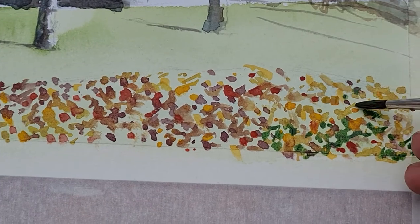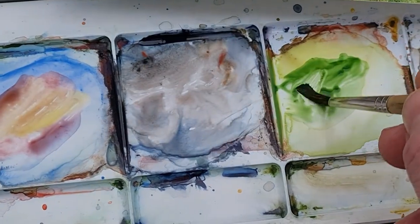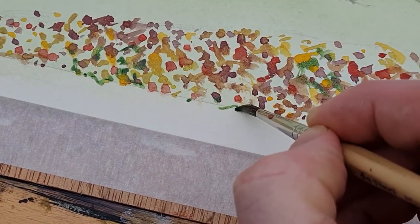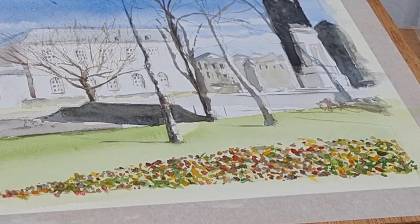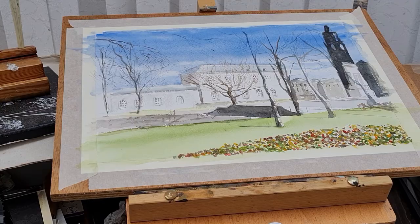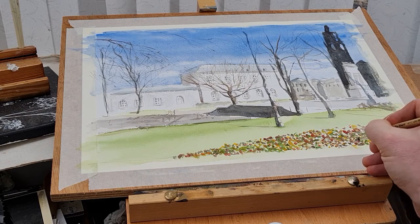I'm adding a mix of sap green, cadmium orange, cadmium red, and I've mixed some red with blue to get a purply color. Maybe I could have done this a bit better - maybe some real dark color for the dirt and earth in between the flowers. But it's just a loose impression. You can see I'm just adding in some white now with opaque paint - this is actually my gouache, which is quite nice to add those highlights.